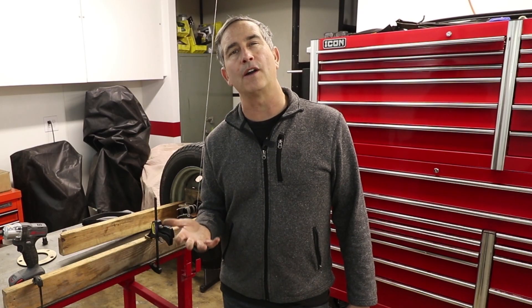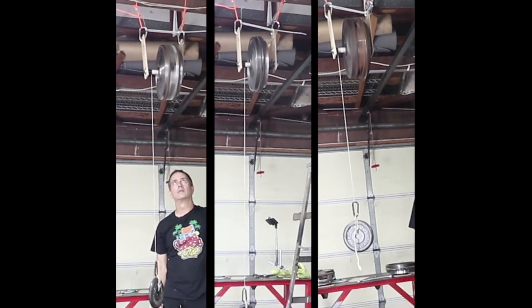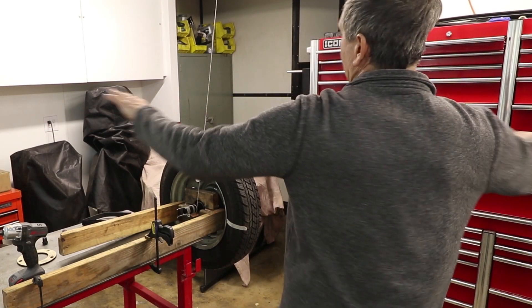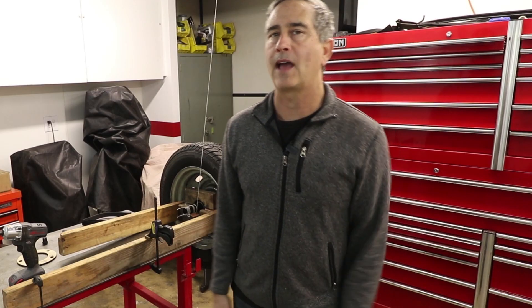I had done a video last year on flywheels, and we looked at three different flywheels and measured the actual inertia and how much force is required to make something spin. We talked about the ice skater analogy — when you spin around with your arms out wide, then you pull your arms in, you spin much quicker. This is just like a physics experiment we did on the flywheel.